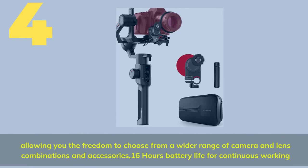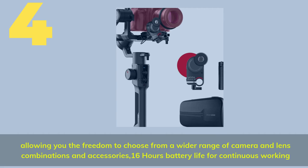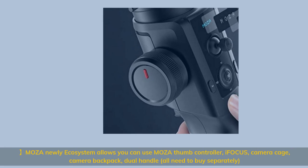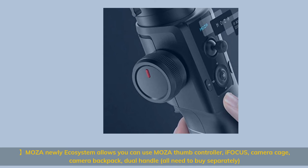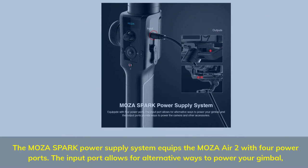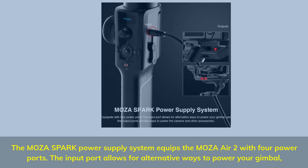Number 4. Allowing you the freedom to choose from a wider range of camera and lens combinations and accessories, with 16 hours battery life for continuous working. The Moza Nuuly ecosystem allows you to use the Moza thumb controller, i-focus, camera cage, camera backpack, and dual handle, all sold separately. The Moza Spark power supply system equips the Moza Air 2 with 4 power ports; the input port allows for alternative ways to power your gimbal.